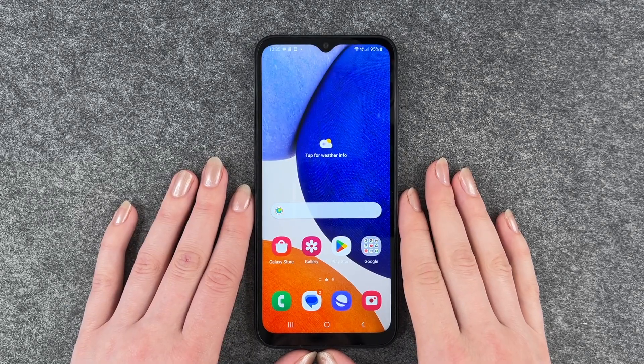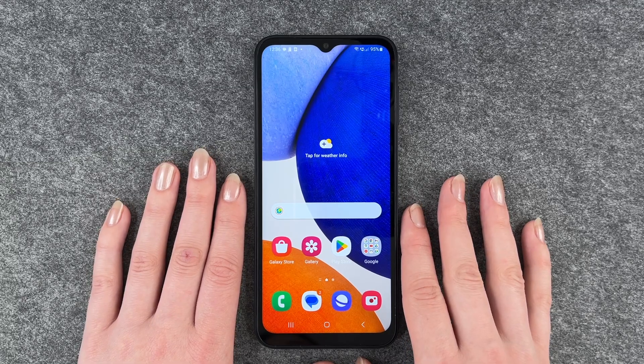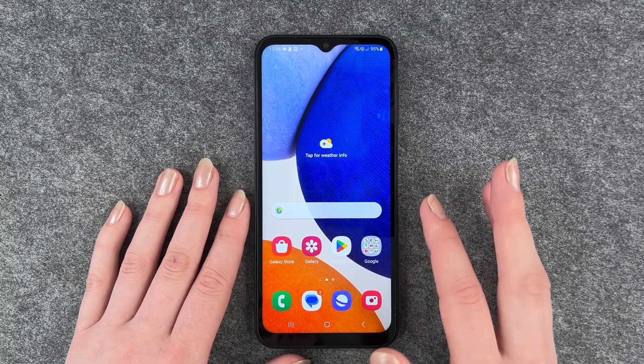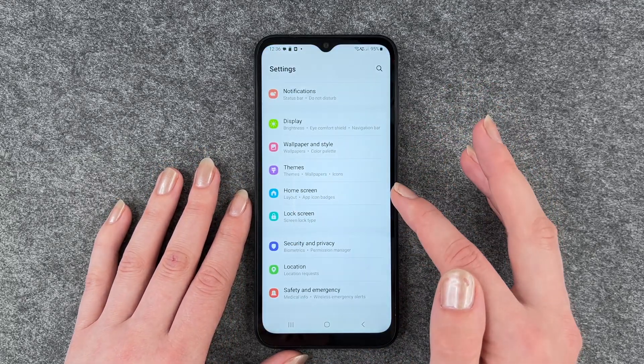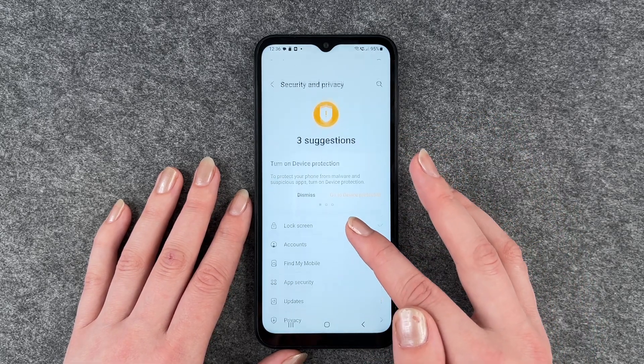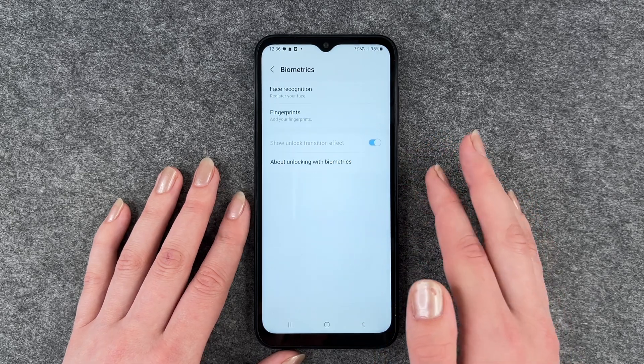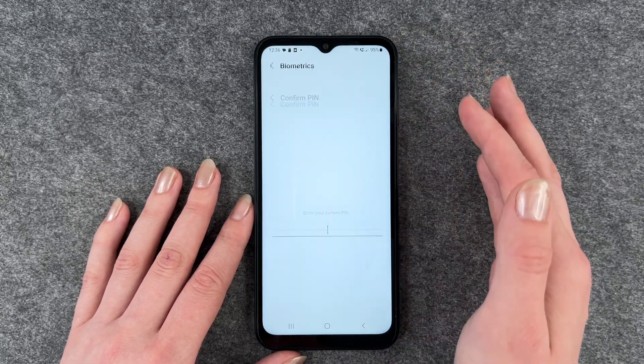Hi buddies, welcome back. It's Ansofie and today I'm going to show you how you can use your finger to unlock your Samsung Galaxy A14 5G. For that we want to go to our settings and then go to lock screen, go to security and privacy and then go to biometrics and go to fingerprint.